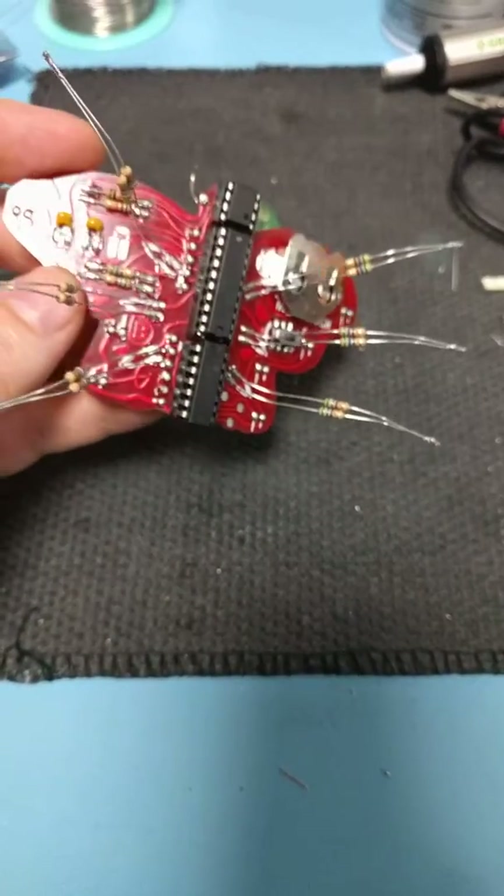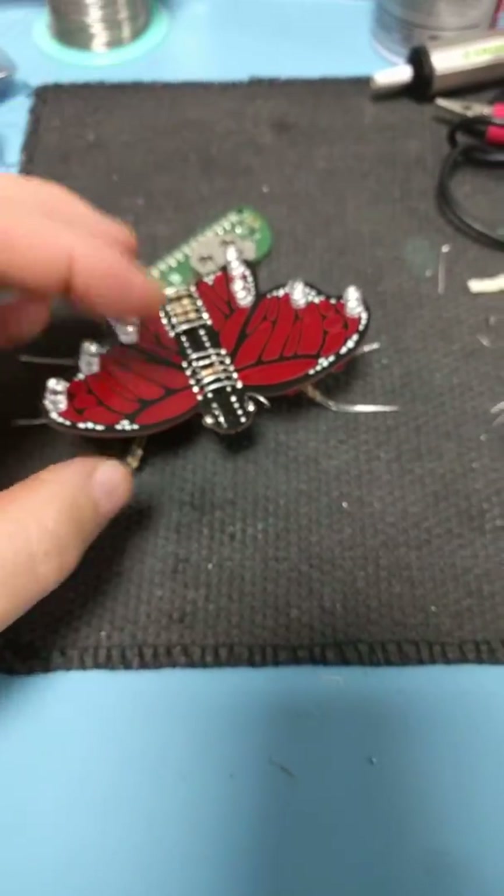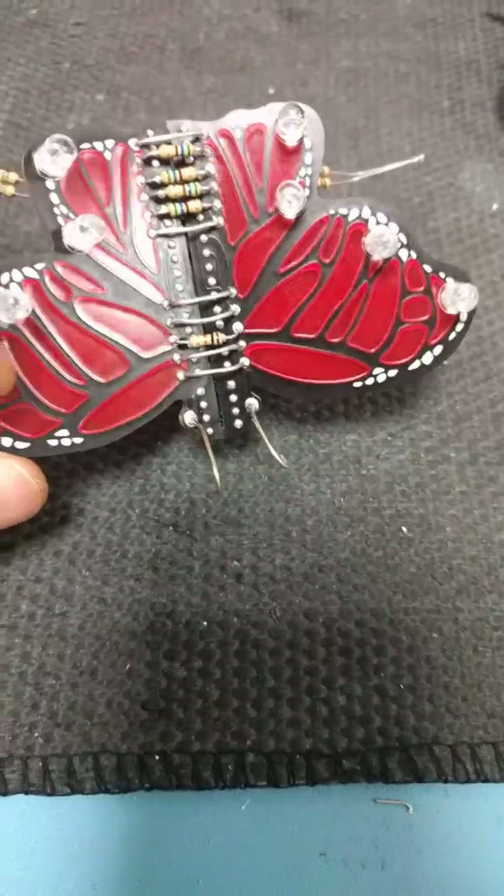A couple of hours later I built the final Monarch — the production PCB with production components. Look how nice it is.